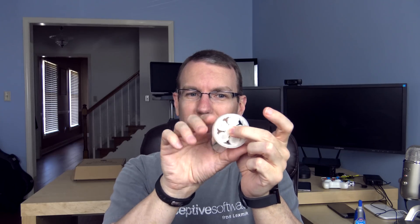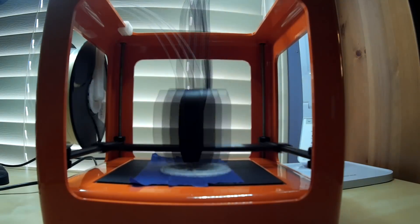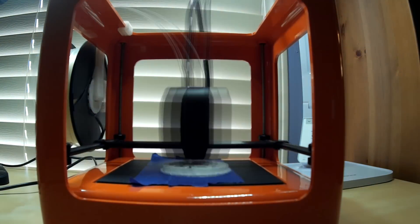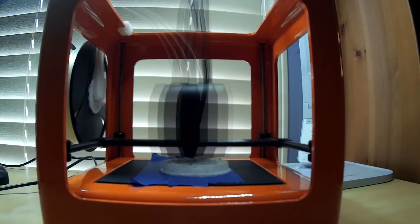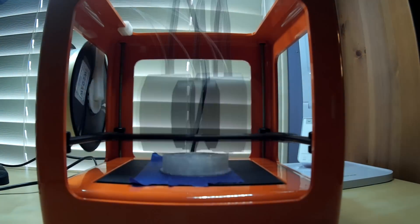One of you guys in the comments suggested that I print planetary gears. When I was at the AT&T Hackathon they had some 3D printers going and printed one of those for us — very cool. This is about the closest I got on the first attempt, and it does sort of work, but it binds up very easily. It's nice to see that I can print something that moves, but this was printed at really low quality. So I'm going to give it another shot down the road.